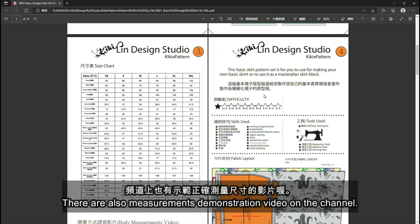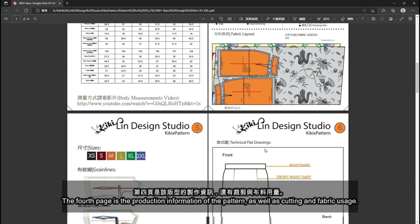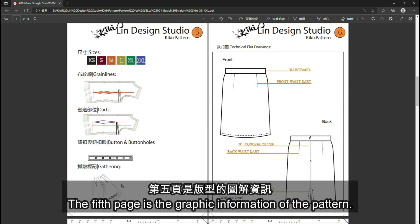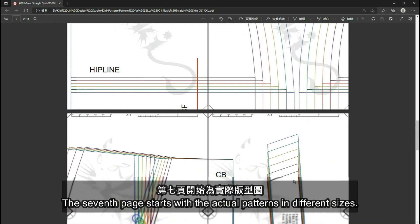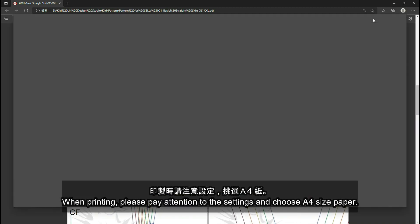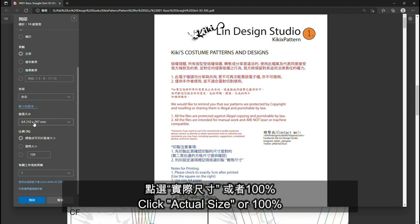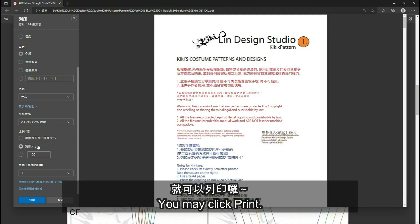There are also measurements demonstration videos on the channel. The fourth page is the production information of the pattern as well as cutting and fabric usage. The fifth page is the graphic information of the pattern. The sixth page is the technical flat drawings. The seventh page starts with the actual patterns in different sizes. When printing, please pay attention to the settings and choose A4 size paper. Click actual size or 100%, then you may click print.